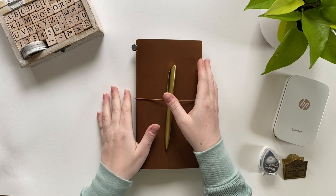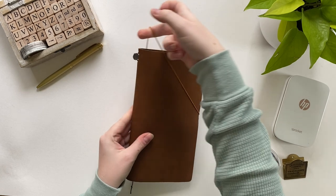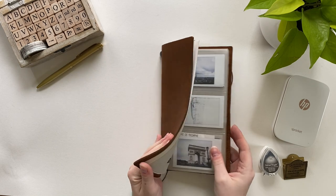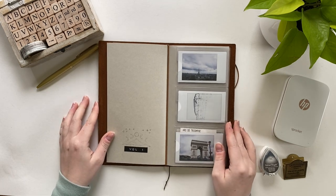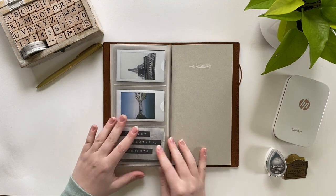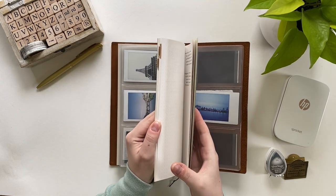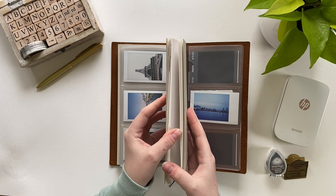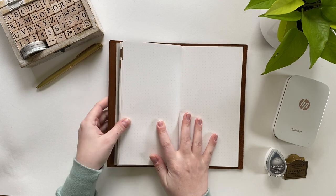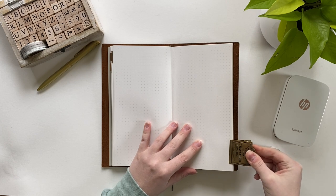Although bullet journaling in my traveler's notebook has been going strong and I've been absolutely loving it, lately I've been incorporating a lot more journaling into my bullet journal insert. Today I thought I would take you guys along with me as I set up a travel journal slash memory keeping spread for a quick trip I took to Kingston a while back. I'm just flipping to a blank dot grid page in my current insert and we're going to get straight into it.